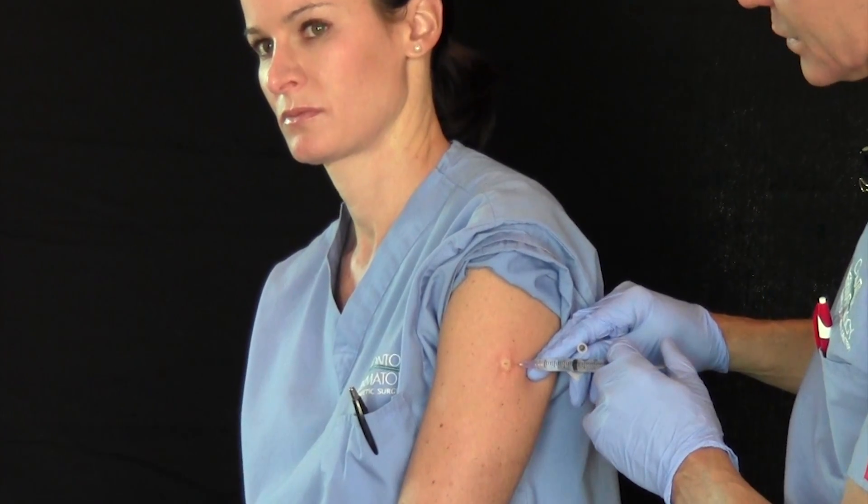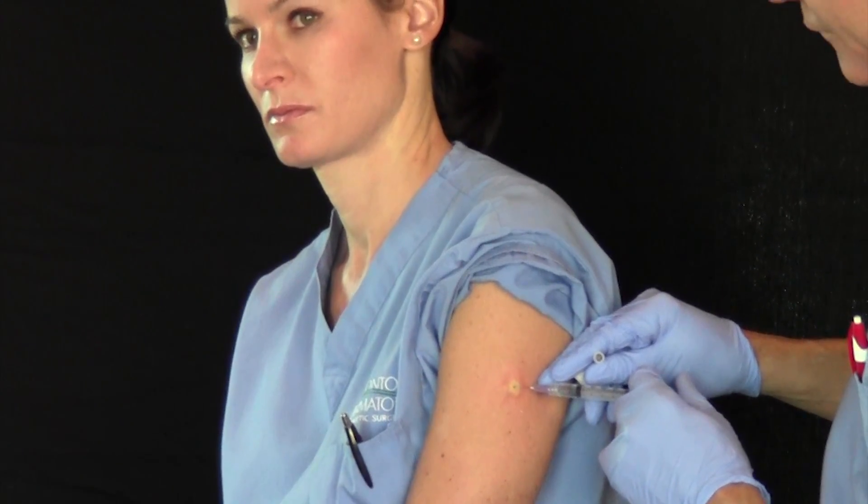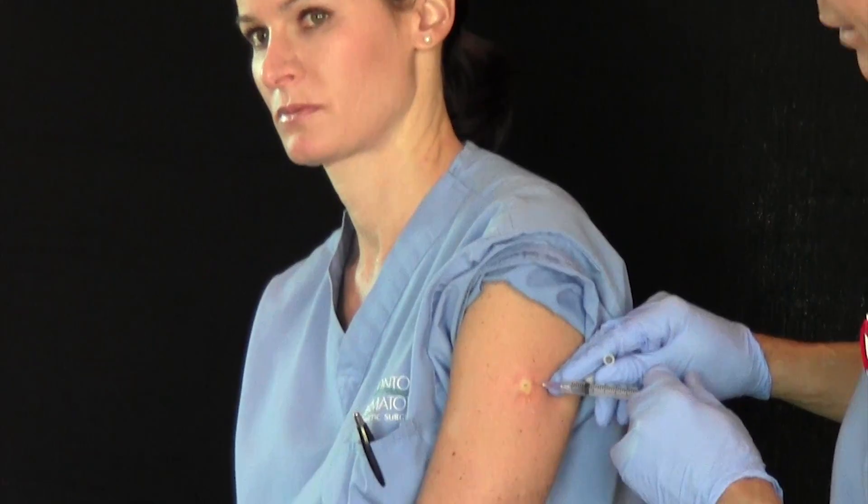Epinephrine is also known as adrenaline, so sometimes it'll make your heart race just a little bit, but we feel it's beneficial to constrict those blood vessels.